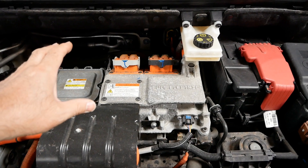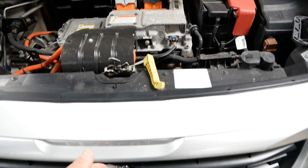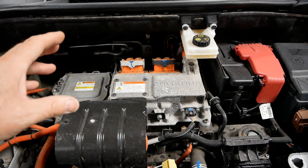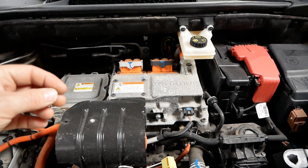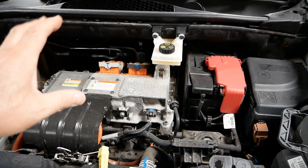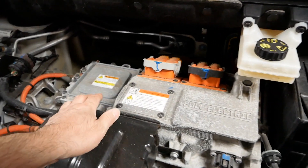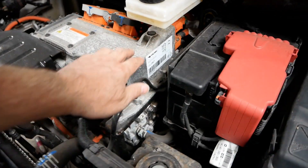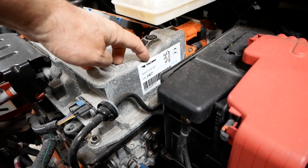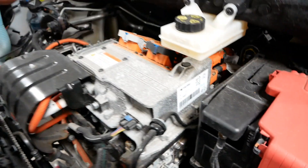I believe this motor is made by Mitsubishi, or it's a joint project with Mitsubishi, because the PSA Group — Citroën and Peugeot — partnered with Mitsubishi and rebadged the Mitsubishi iMiEV as either a Citroën C-Zero or a Peugeot Ion. I think the PSA Group also partnered with Mitsubishi to electrify the Partner van.